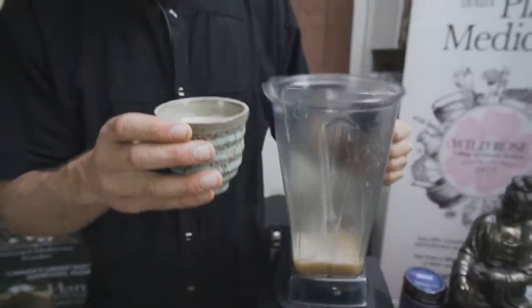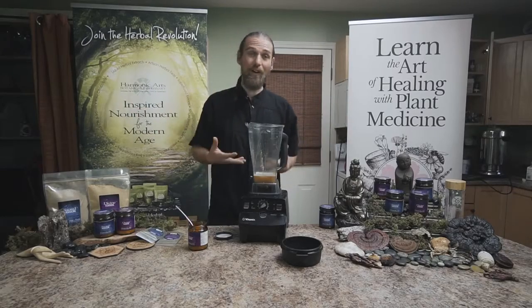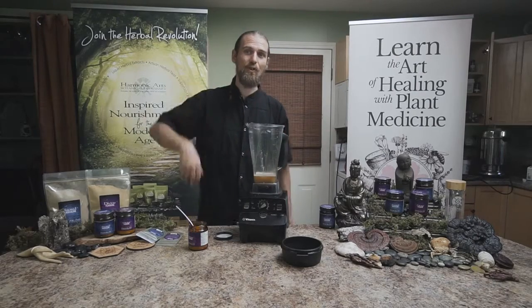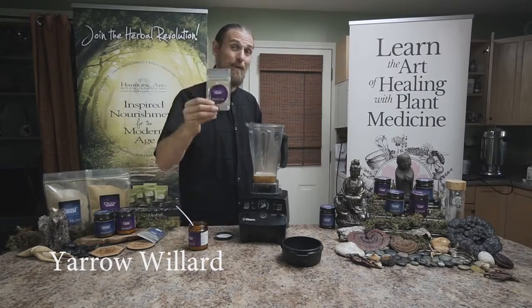I hope you enjoy this blend — I know I do. I'm not a female, but awakening my divine feminine is something I'm all about. Awakening our inner power starts from working with these deep tonic herbs and incorporating them into a healthy lifestyle. Thanks for joining me. I'm Yarrow Willard and this has been the Divine Feminine.